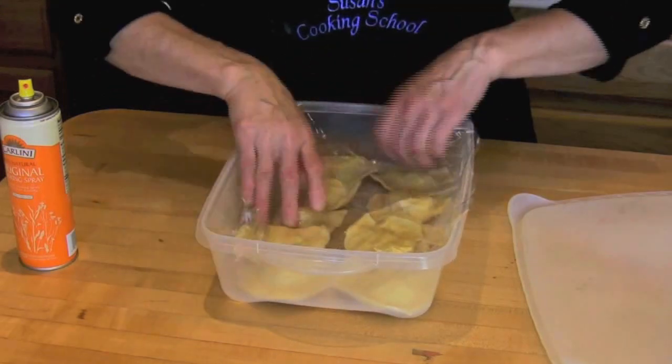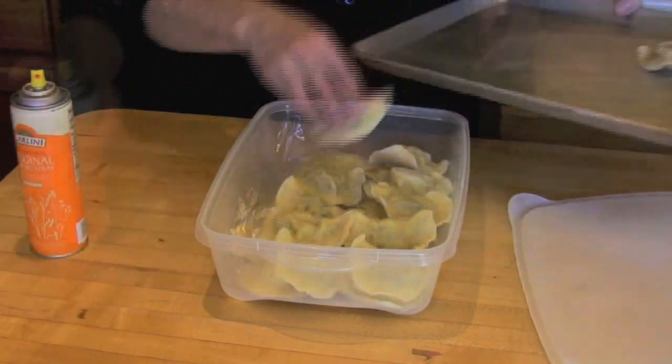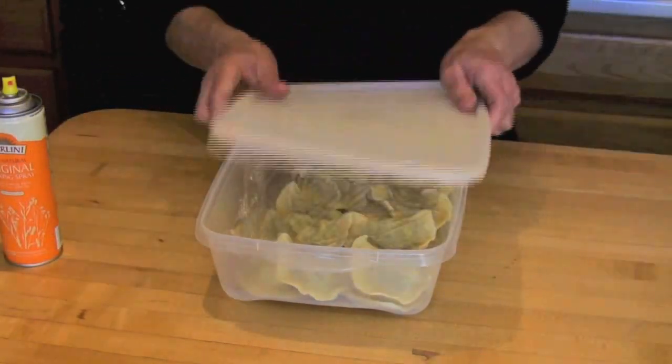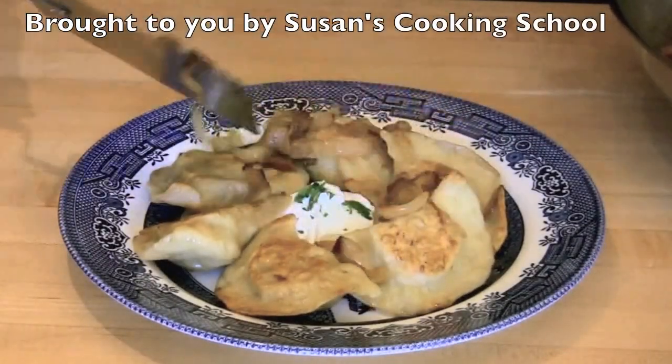When you're ready to use, just pop out as many pierogi as you need, put them in a plastic bag, and put them in the refrigerator to defrost. They usually won't stick once they've been frozen. When they're defrosted, cook them as you normally would, and enjoy.